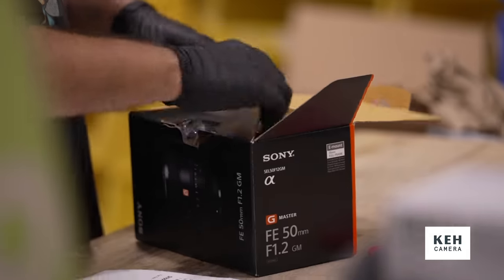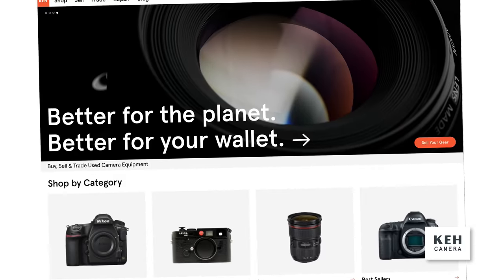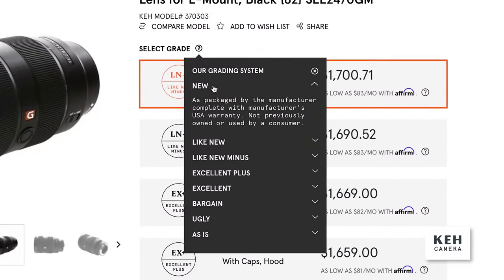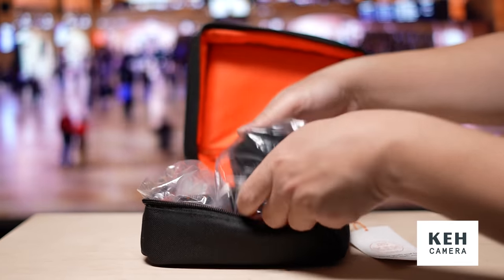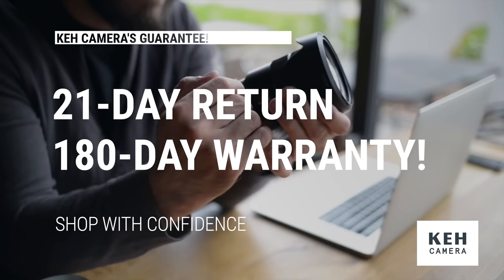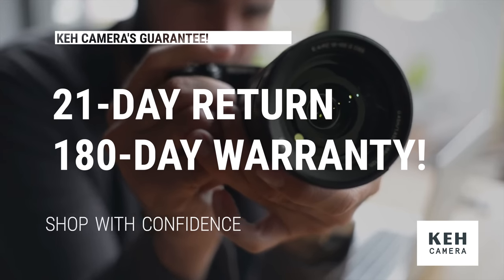One of those tips is actually shopping from a reputable store like KEH. Everything that comes through their way, they properly inspect and test before listing it on their storefront with a handy grading scale that lets you know what condition the item is in. And if the item no longer has the original box, KEH will pack it in a nice case with plenty of wrappings to keep it safe until it reaches your door. It's also backed by a 180-day warranty in case something does go wrong.